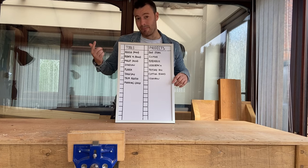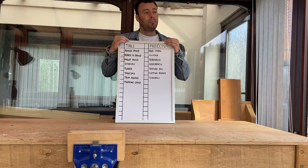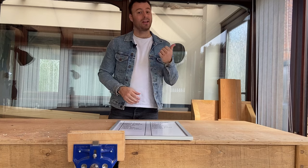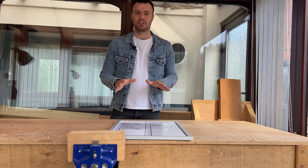The problem is I need the money to buy the tools to make the things to sell to raise the money to buy the tools so that I can make things to sell. It's a bit of a tricky situation.